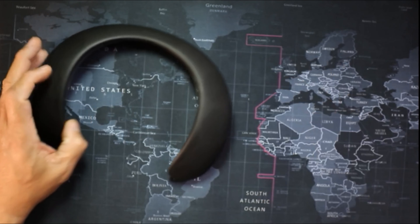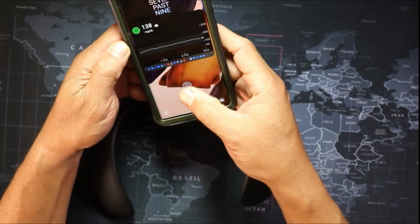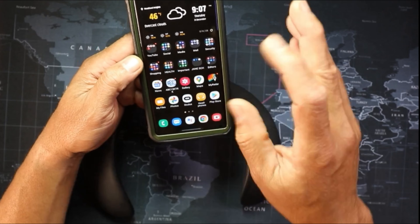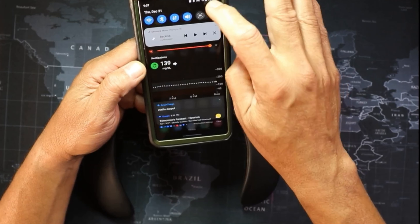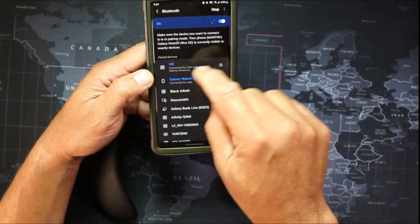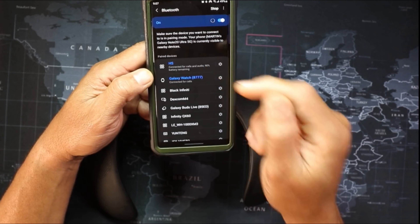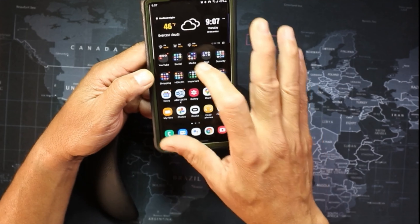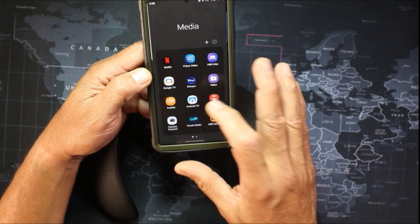All you want to do is go to your phone — when you first put it on it will ask you to set it up. Go to your Bluetooth and it's listed right there as 'HS'. It tells you how much battery you have left — 90% remaining for me right now.